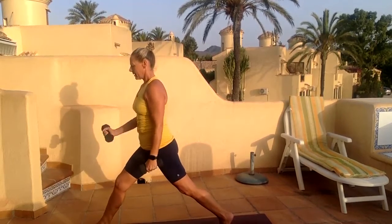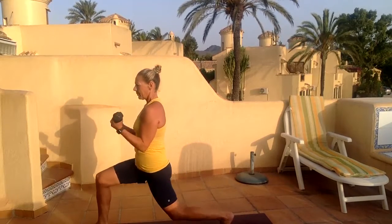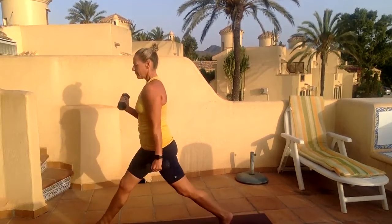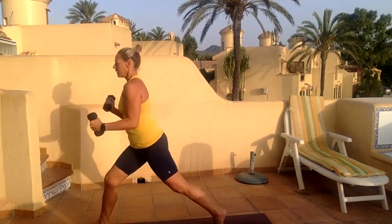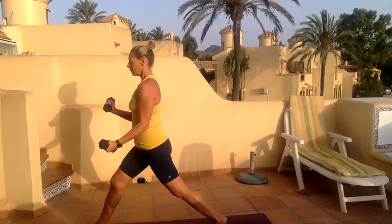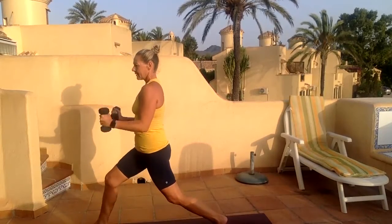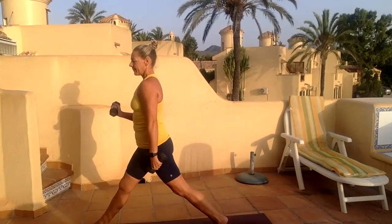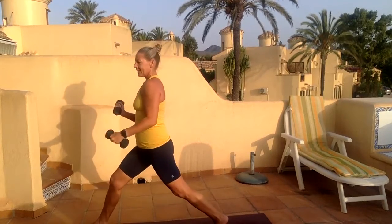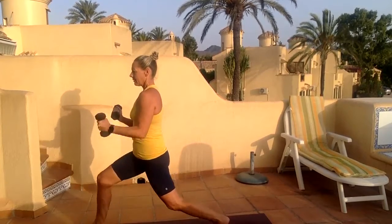Drop your weights down — my back arm is now isometrically bicep curling. You can curl, or you can rotate up into the shoulder. Let's do 15 of these — might have done a few extra for those shoulders. Five.